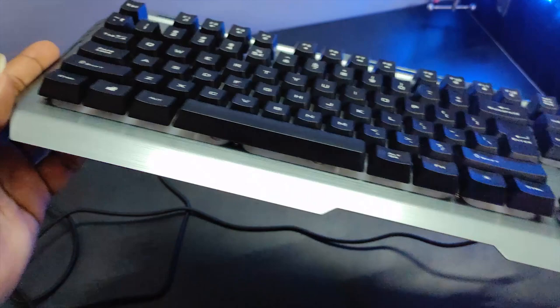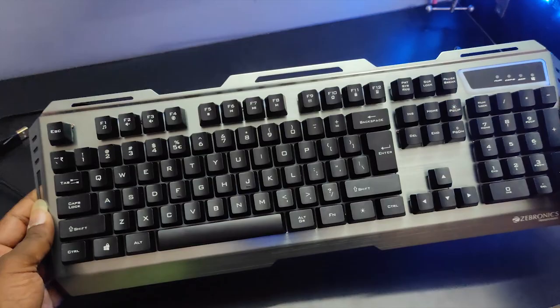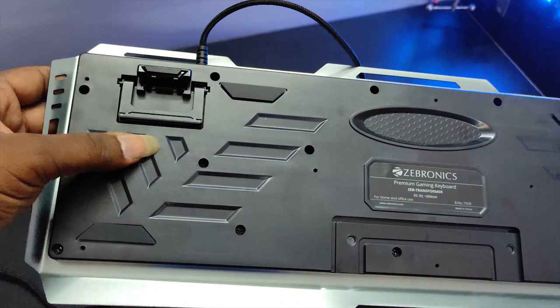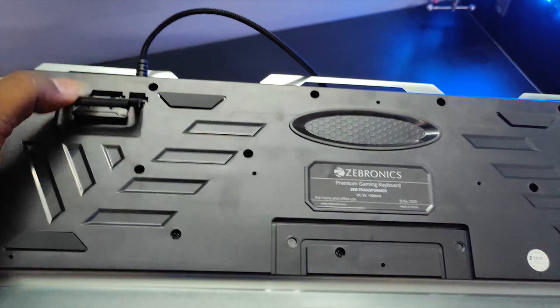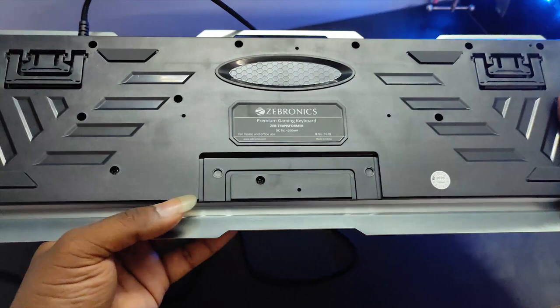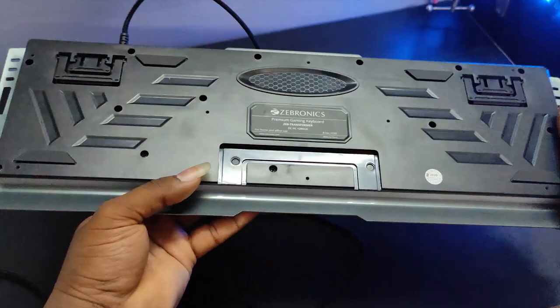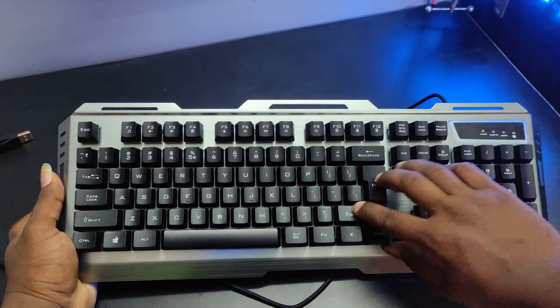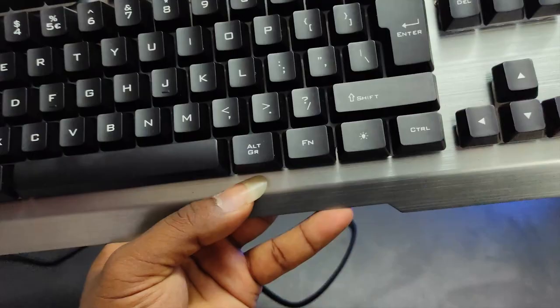There is a lot of light and it looks great. Let's look at the keys. The keyboard has an adjustable stand for height. If you need height, you can use the stand. The upper layer is aluminum and the keys are strong plastic. If you press the buttons, it is normal and soft.